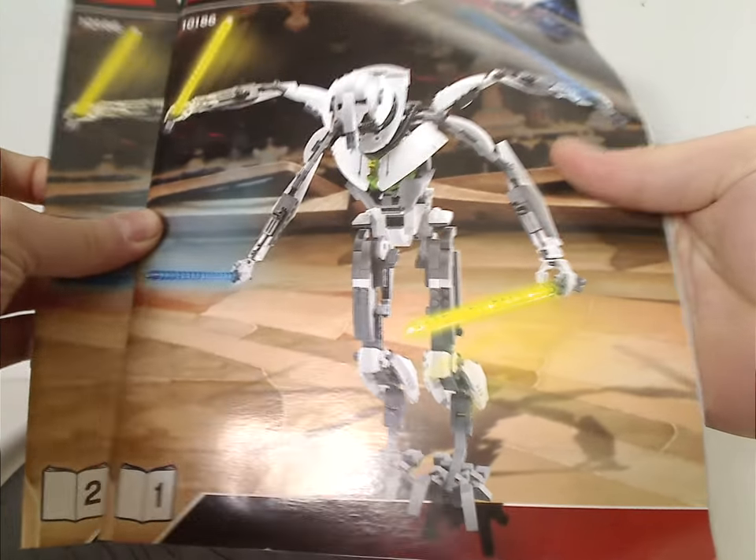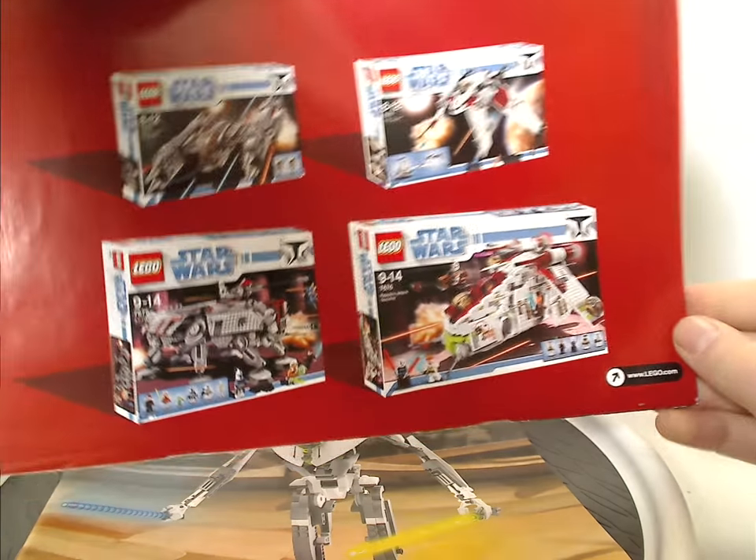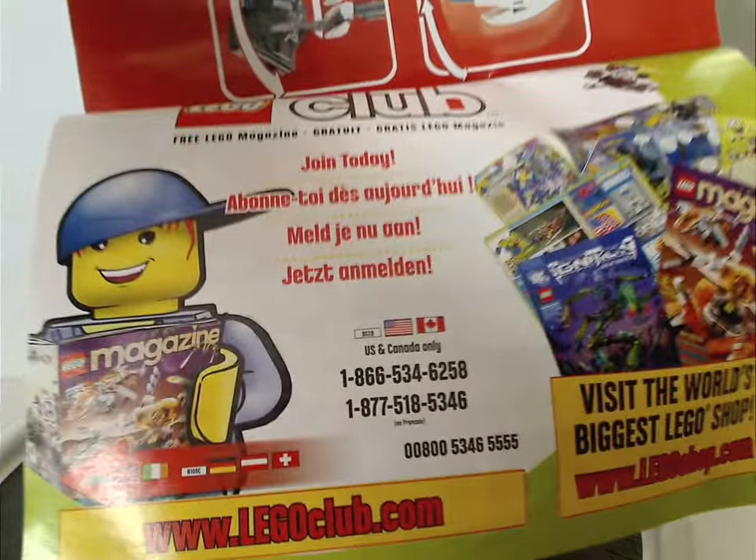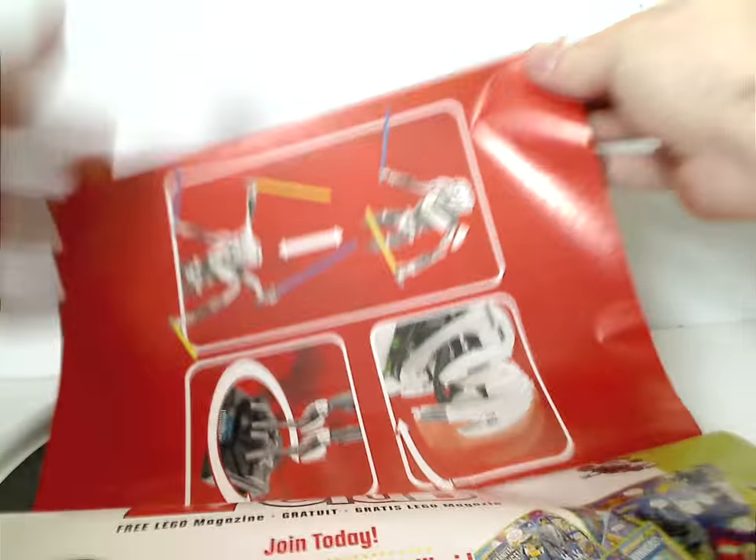You get two instruction manuals. On the back of the first there's an ad for some Clone Wars sets that were available at the time. The second manual's back has an online survey, an ad for LEGO Club, all the features you can do, all the pieces that come with the set, and the last steps.